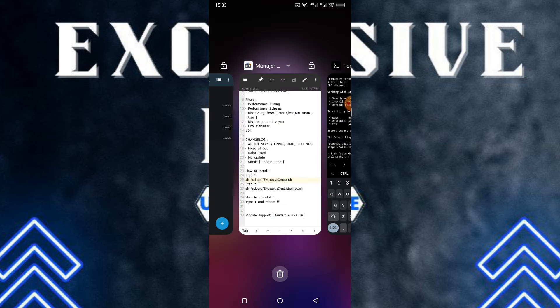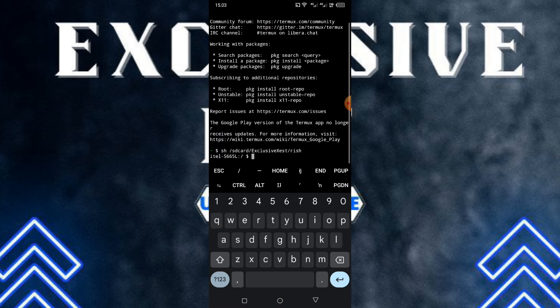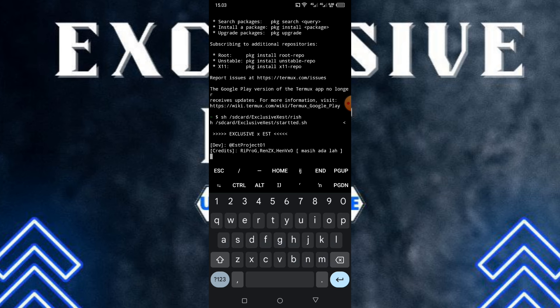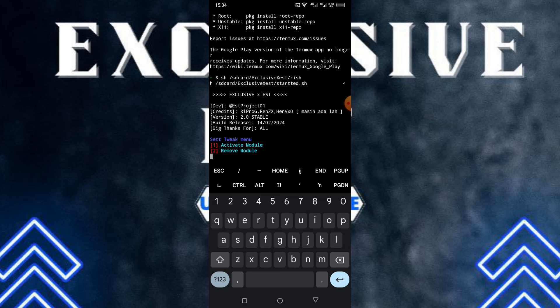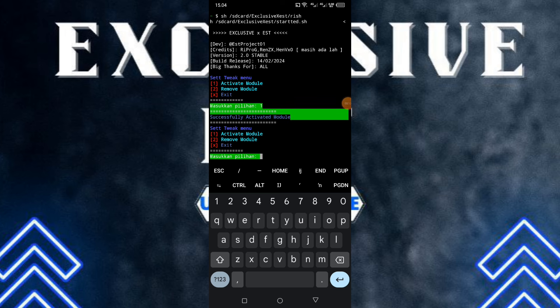Selanjutnya kalian masuk lagi ke aplikasi MT Manager dan salin command step 2-nya. Kalau udah disalin, balik lagi ke aplikasi Thermoq dan paste command-nya, lalu klik enter. Otomatis tweak modulnya akan keakses atau kebuka di aplikasi Thermoq. Tunggu sampai prosesnya selesai. Disini ada 3 pilihan: nomor 1 artinya 'activate module' — untuk mengaktifkan tweak modulnya. Kalian pilih aja 1 seperti ini, lalu klik enter.